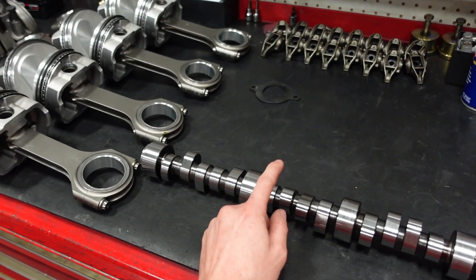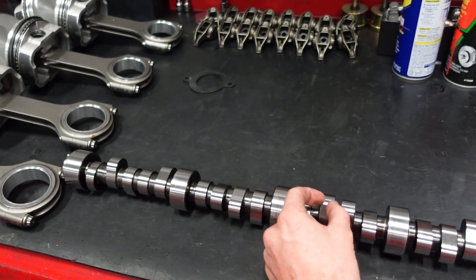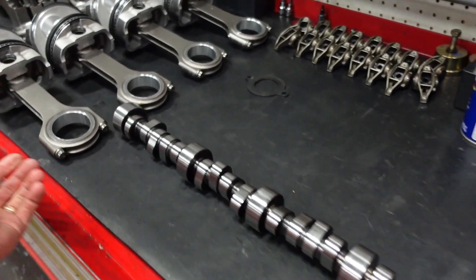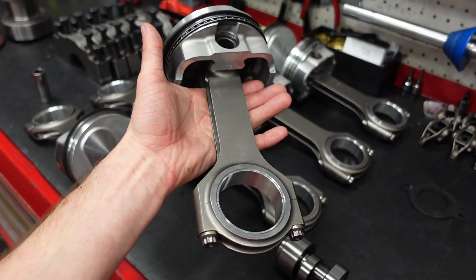That way we can run heavy spring pressure to turn enough RPM with this camshaft without running the risk of grooving it, but still be compatible with regular GM distributor gears. We're going to run our Smetting Power Adder H-Beam 4340 forged big block Chevy connecting rod.